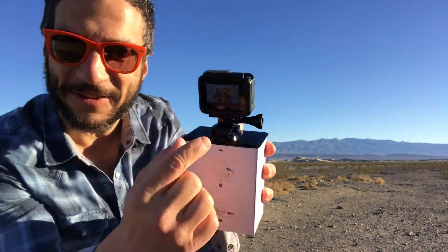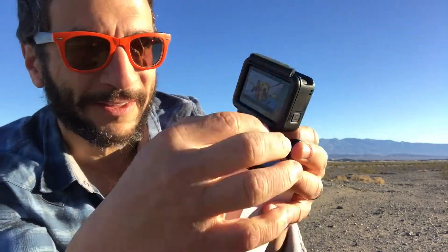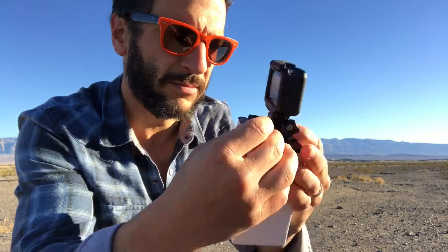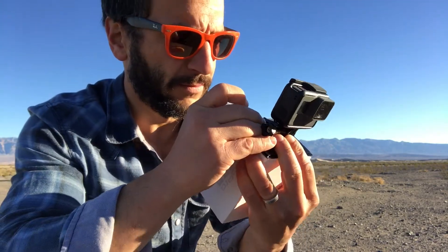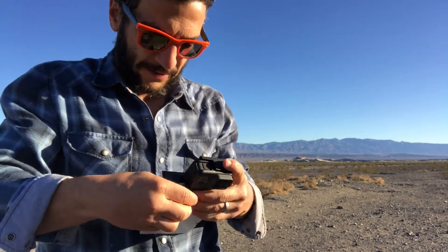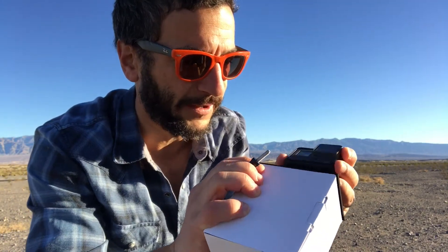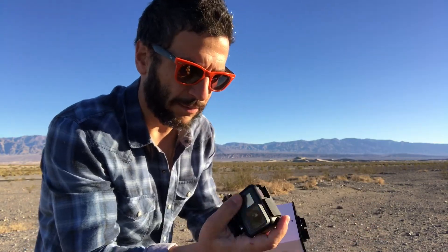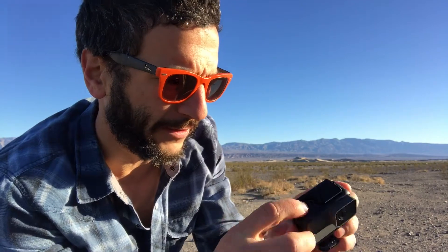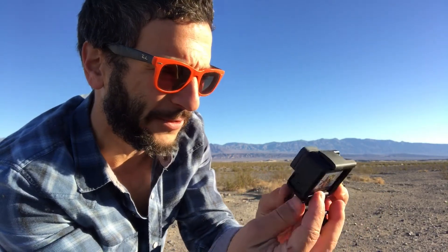Now that we've taken the box off, it comes out very easily. The thing that is always a pain in the neck is getting this off the mount that it comes with. There's a little piece of plastic that says 'remove' on the back, so you got to remove that. Let me unscrew this — there we go. There's the little piece that you got to remove. Beautiful. Oh, it's beautiful!